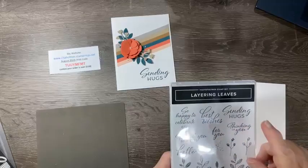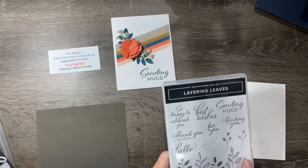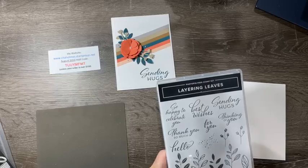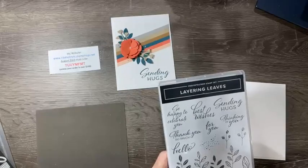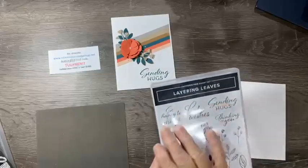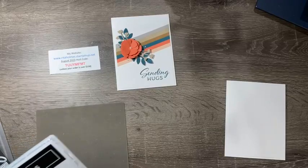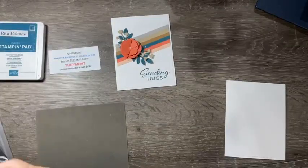I'm using the Layering Leaves stamp set and doing the 'Sending Hugs' sentiment. It's got great sentiments: thinking of you, for you, best wishes, so happy to celebrate you, thank you so much, and hello. These leaves actually go with the bow punch, but that's out of stock right now — I think it's coming back in October.